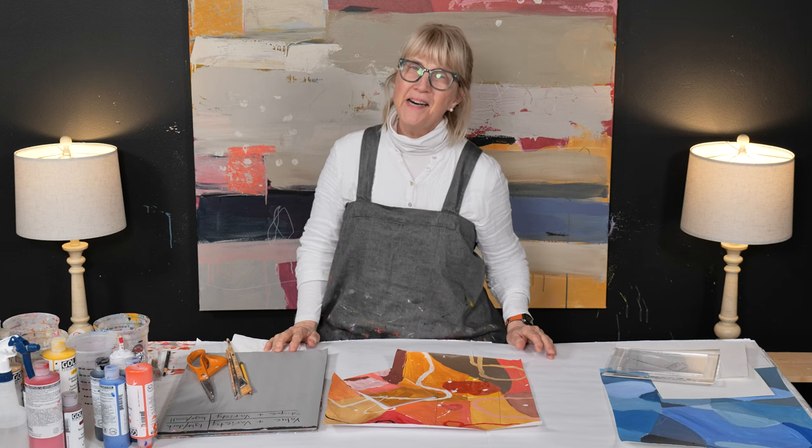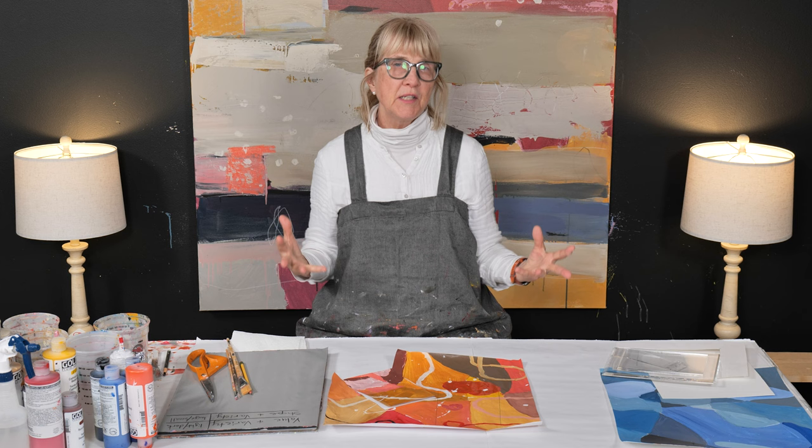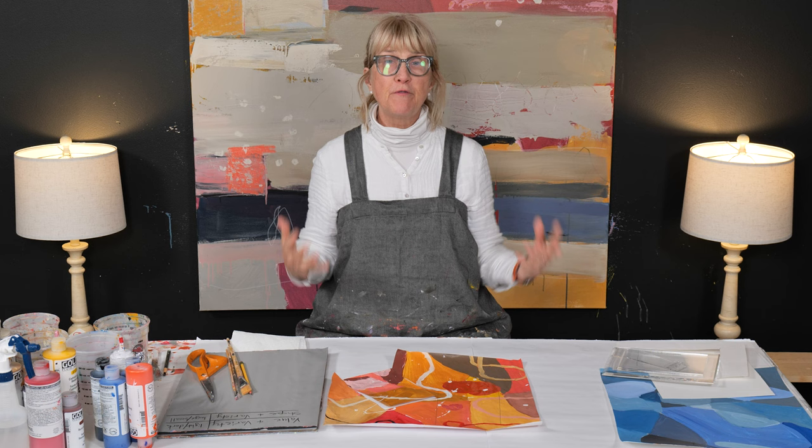Hi, in this video I'm going to show you a concept that is very important in abstract art. The concept is going to help make your paintings really successful and keep your viewer really interested. There's one word that describes this, and it's called variety.